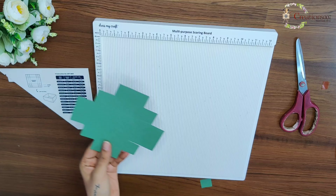If you are new to the scoreboard, you can go through the instructions provided on the back of the packaging. The scoreboard measures 12 by 12 inches and has all the measurements printed on it. The lines on the scoreboard help you measure your cardstock easily. At the back side, there is a tool provided — one is this bone folder, which is plastic but helps you get accurate measurements.